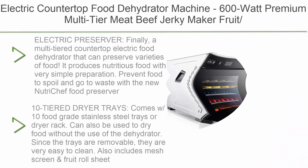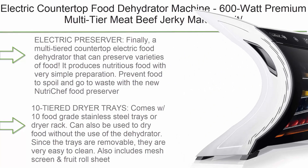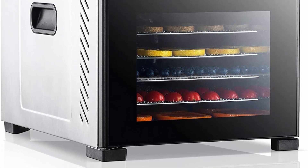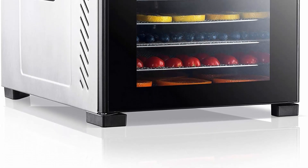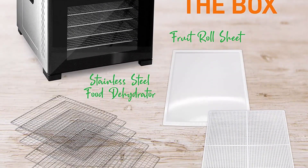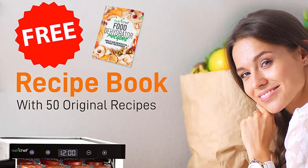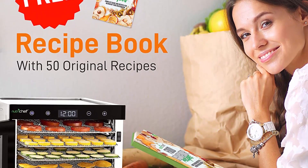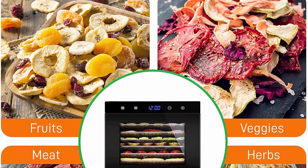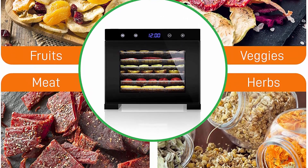Top 8: NutriChef NCDH6 electric countertop food dehydrator, 600 watt, with six stainless steel trays, digital timer, and temperature control. This multi-tiered food dehydrator preserves varieties of food with simple preparation. Comes with 10 food grade stainless steel trays or dryer rack, removable and easy to clean. Also includes mesh screen and fruit roll sheet. Temperature control uses electronic probe for food preservation, 95 to 170 degrees Fahrenheit.